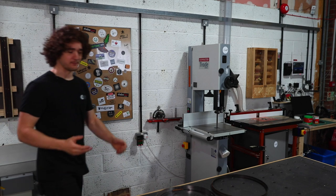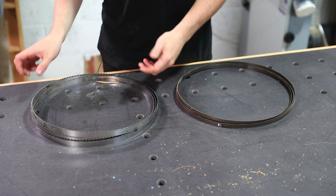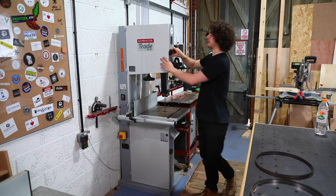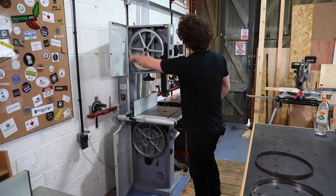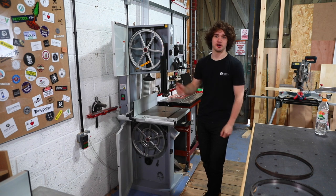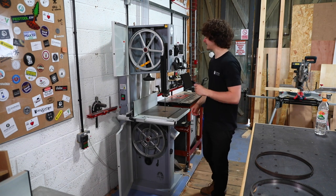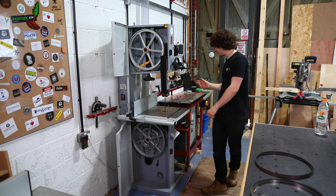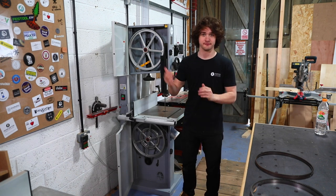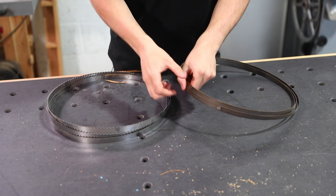When choosing a bandsaw blade you've got three specifications to consider. The first is the length — I've wrapped these up to make them easier to store and I'll show you how to do that later. The length is simply anything that fits over the top tyre and around the bottom tyre within the tensioning range of the machine. You can find that length on the data sheet on the back of the machine, in the instruction manual, or on the website where you purchased it.